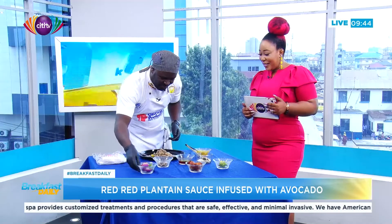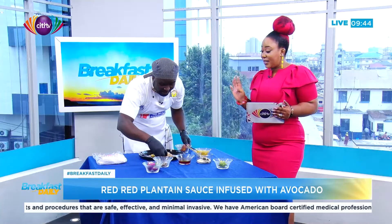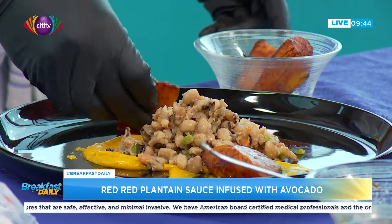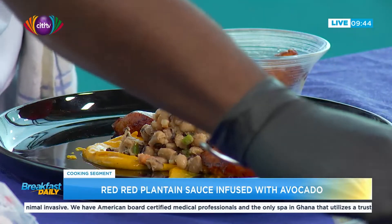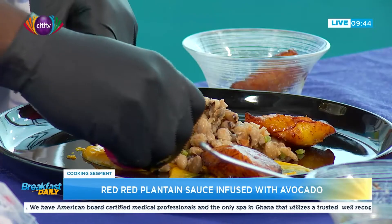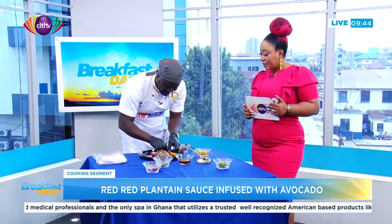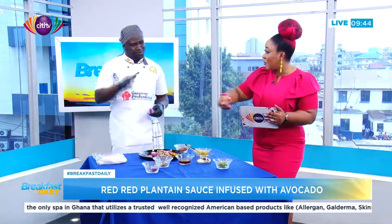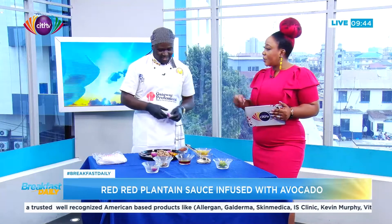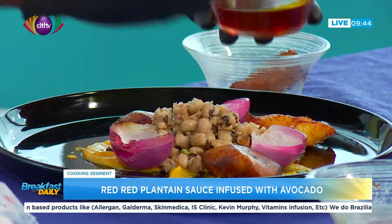Next, you add your fried plantain — just the way we usually fry it — and plate it however you like. Then you use your onion cups. You take an onion, cut it in half, grill it a little bit so the layers come out more easily, and then fill the cup with palm oil.